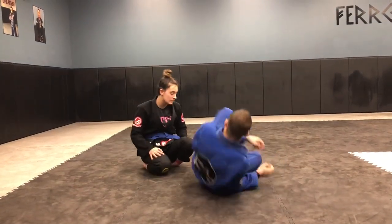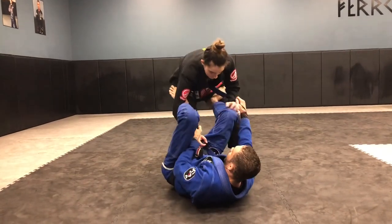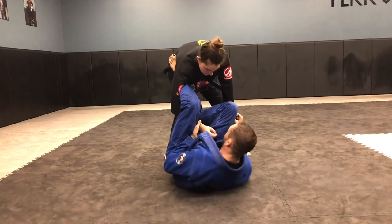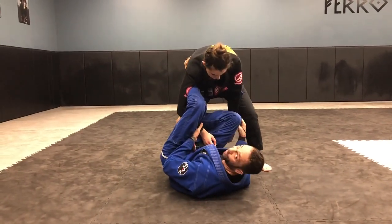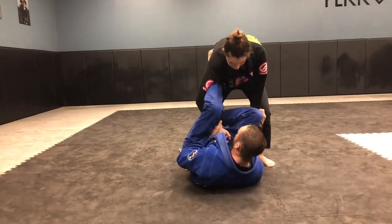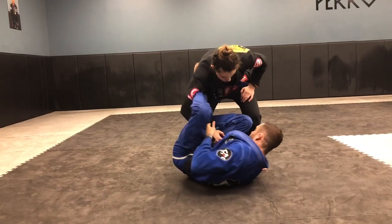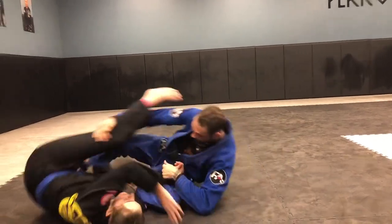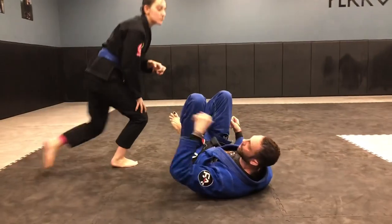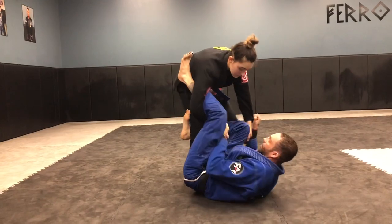So what I mean by that is, we'll start in the lasso, reverse De La Riva with her standing. Usually when people stand with the lasso, I like to do some sort of connection. I like the reverse De La Riva — you got the spider guard, you got a lot of control here. But I like going here, and I like to scoot underneath, and I start getting the sweep. So just a basic lasso sweep, but we turned it in with the reverse De La Riva.